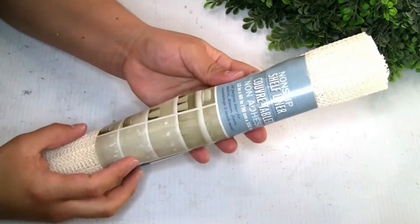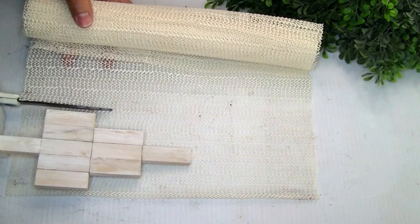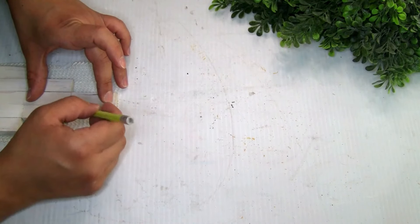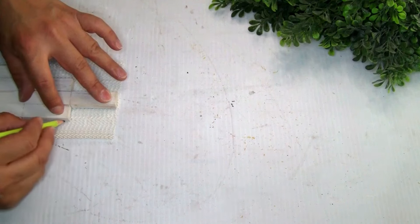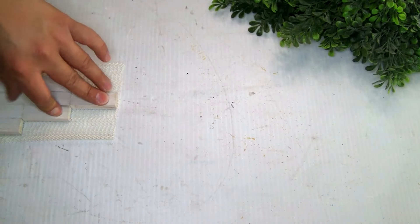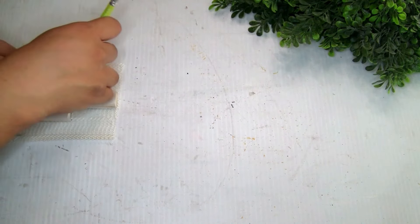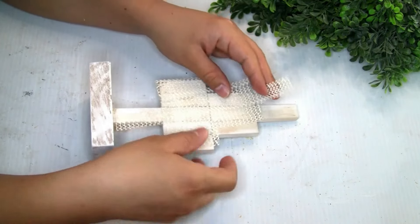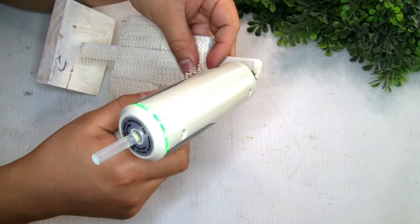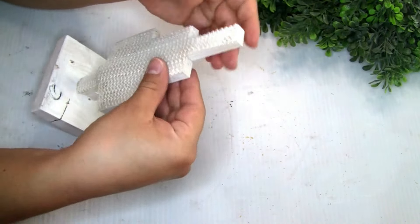I'm going to be using shelf liner from Dollar Tree — I cut a piece and used a pencil to trace it so we can cut it more easily. I just glue it on top with a little bit of hot glue and it holds amazingly. You guys can also glue it first and then cut it — I think that works too. I think mod podge would also work fine if you guys want to use that instead.